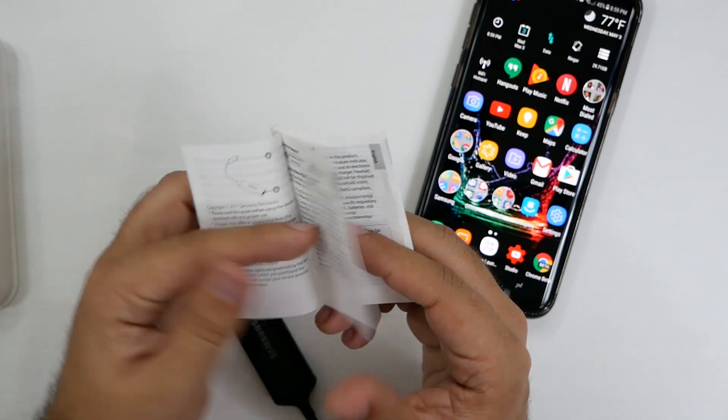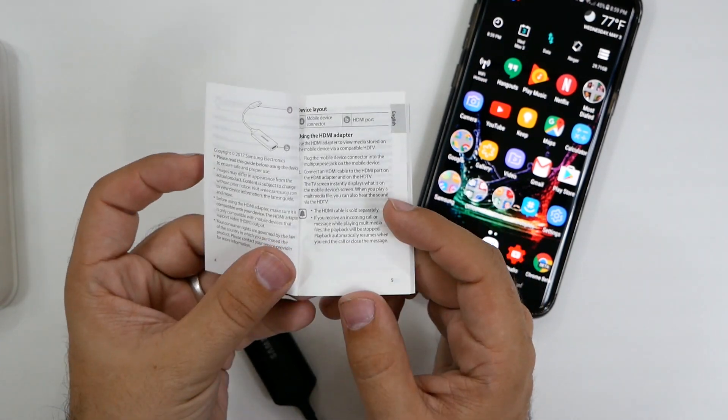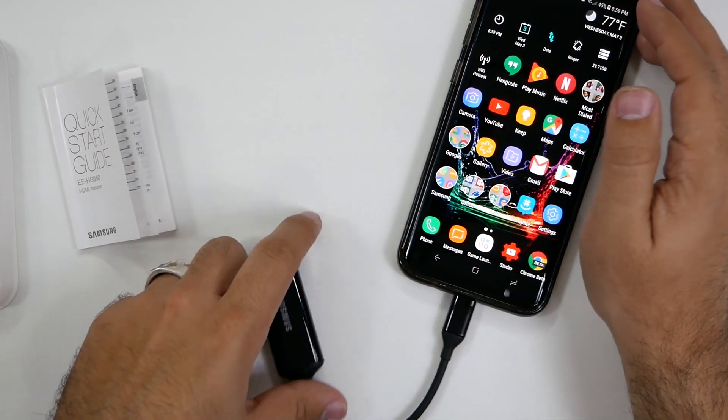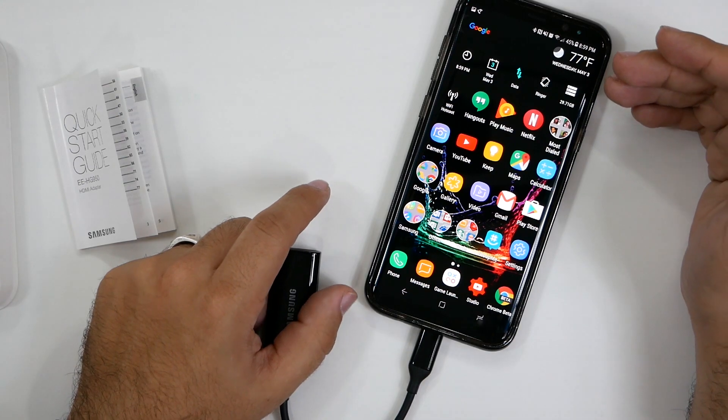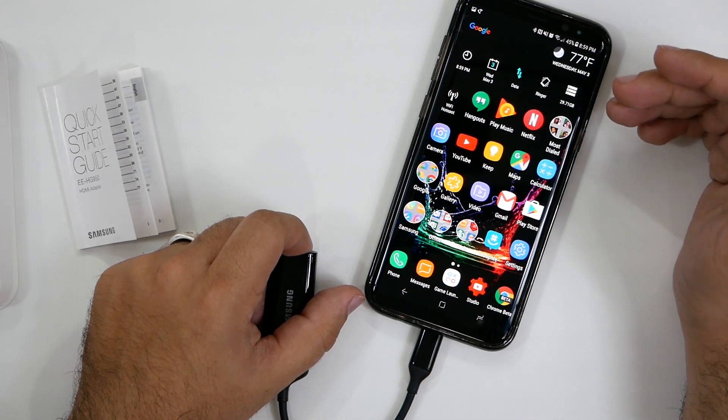Unfortunately, it does not tell you whether it charges or not, so my guess is that it does not charge. So obviously, if you do this, you want to make sure you're at 100% battery before doing it, because this will drain your battery very quickly.